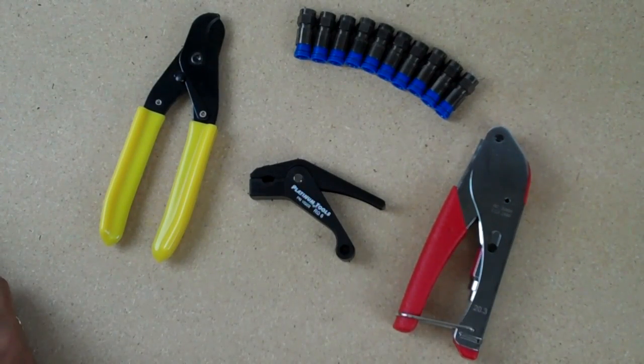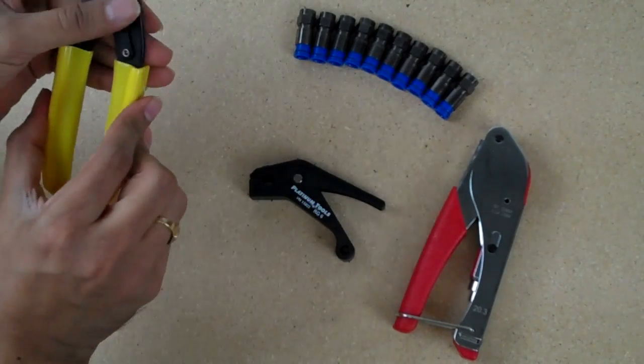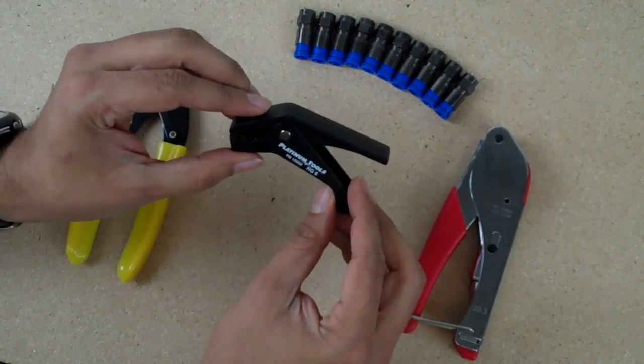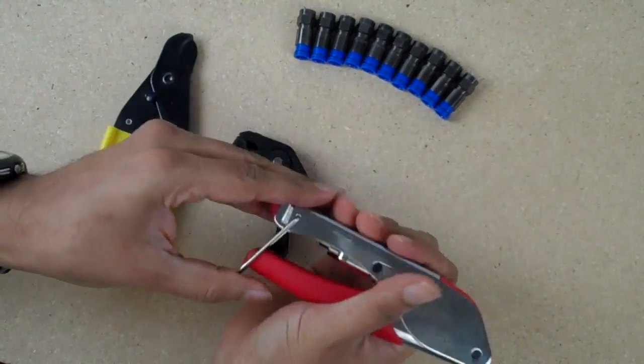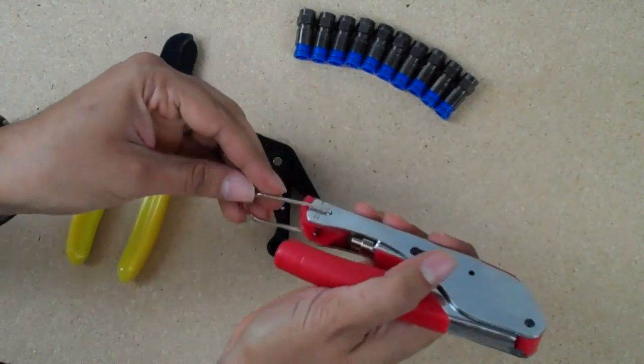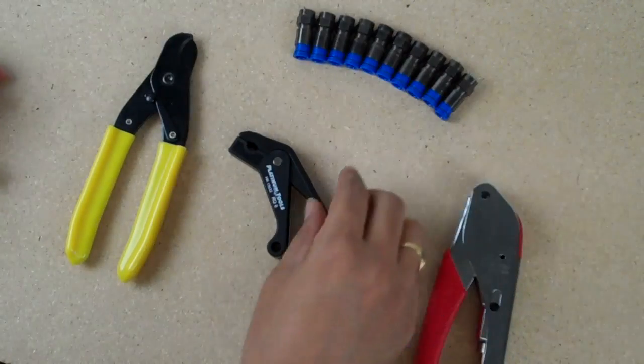Hi, this is Lee with Broadband Utopia. Today we're going to demonstrate for you the RG6 kit. This kit includes cable cutters, RG6 cable stripper, a compression tool with a connector, and 10 RG6 compression connectors.